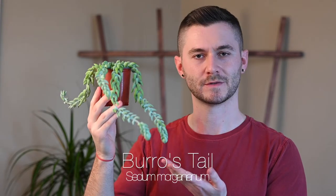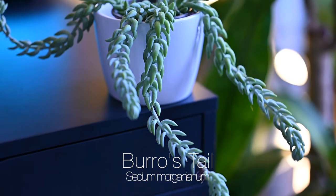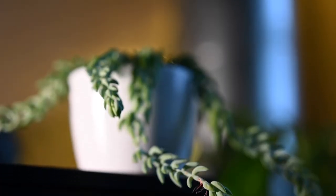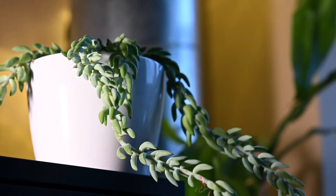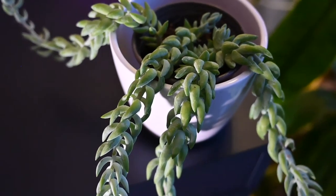Number three is burro's tail, also called donkey's tail. You might think it looks almost like a cactus, but it's actually a perennial succulent. It has these trailing stems with all these crazy-looking protrusions — it's very alien looking, almost Lovecraftian, like tentacles reaching out. It's a great addition to any houseplant collection. It might be slightly harder than some other plants on this list, but a beginner with the right knowledge could take care of it no problem.